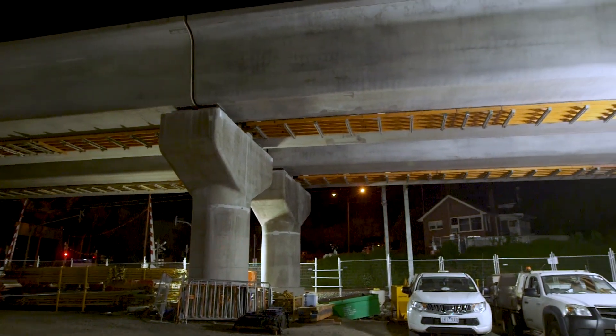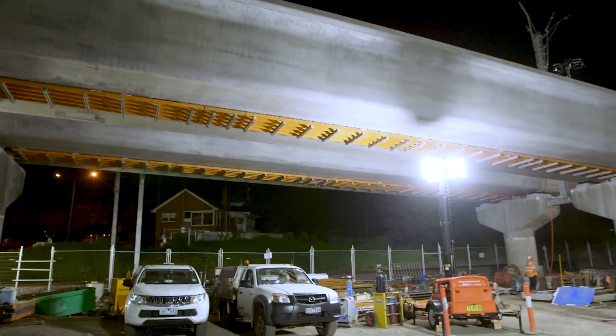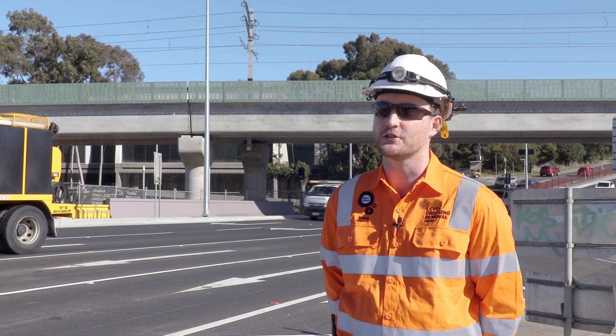The night for our last L-beam install was Friday the 13th of March 2020. It was really good to see that last L-beam land and stand there and look at a complete structure.